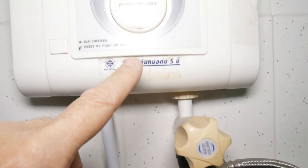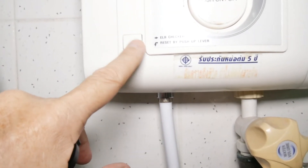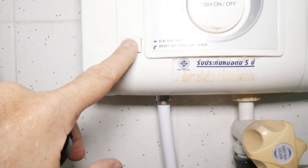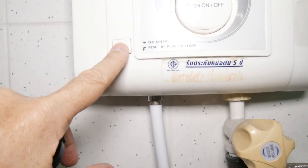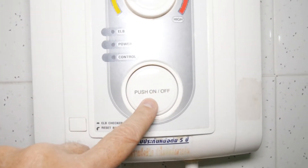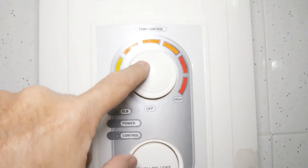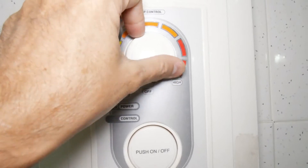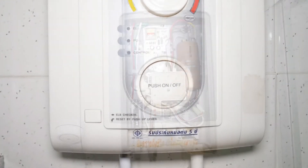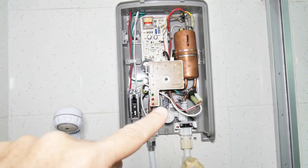Going up, this has a ground fault interrupter built into it — we have one in our breaker box as well, but this is one built directly into the system. When you push it, it turns the water and electricity on and off at the same time. And then this is the temperature adjustment — pretty simple.